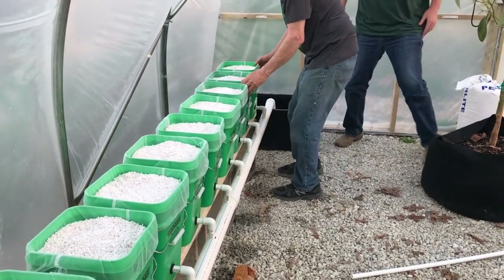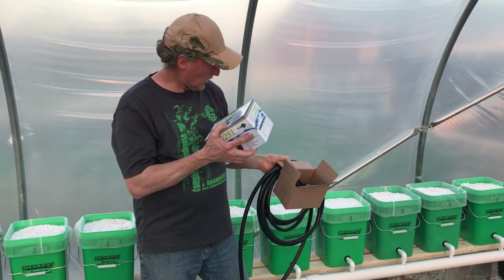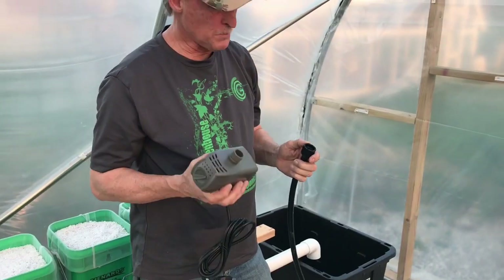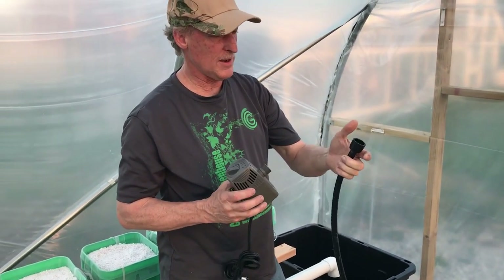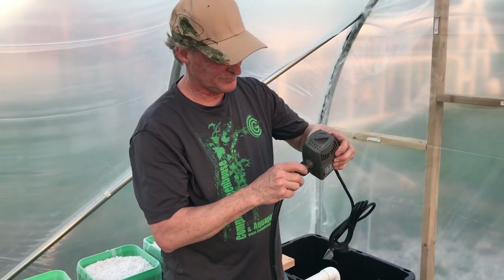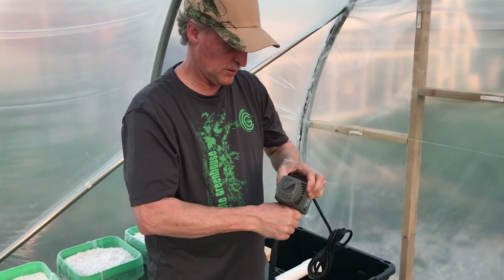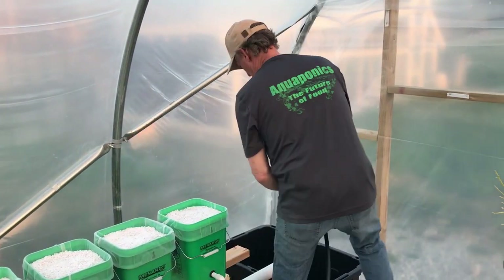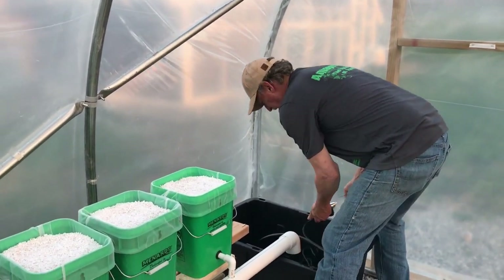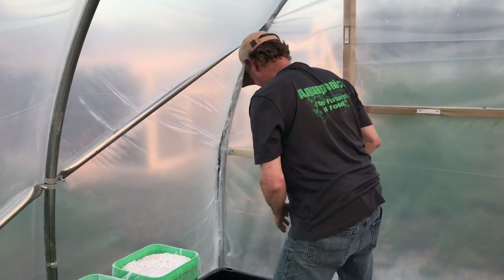Next step is we're going to hook up the pump, all the tubing and adapters. In the pump box there are different adapters — use the half-inch; if you don't want to measure it, just see which one fits. Don't forget the washer. Hand tight and done. Put the pump in the bucket. When you're putting this in and there's water, don't be in the bucket when you're plugging this in.